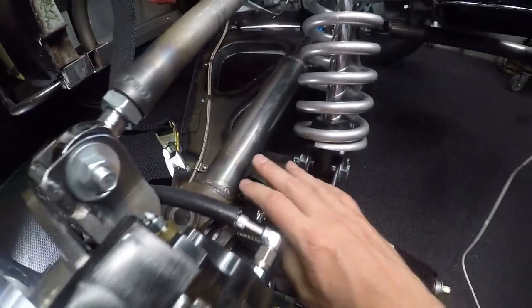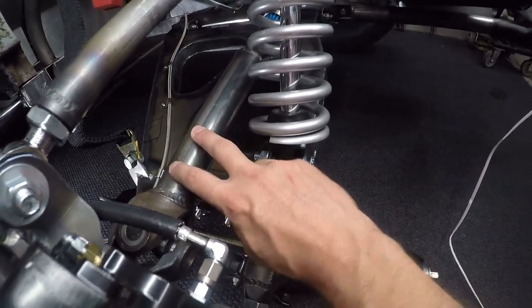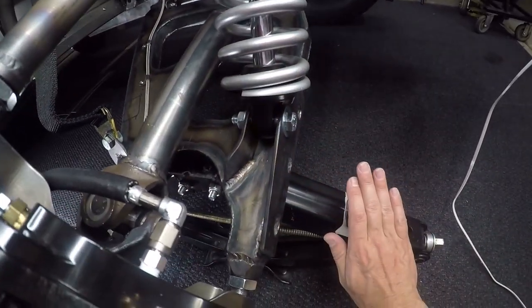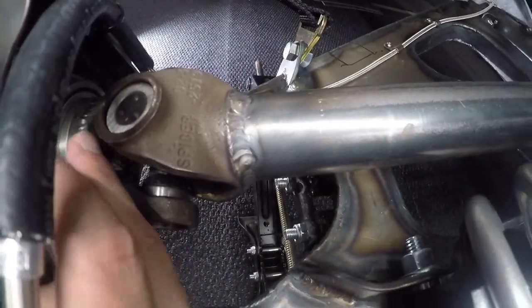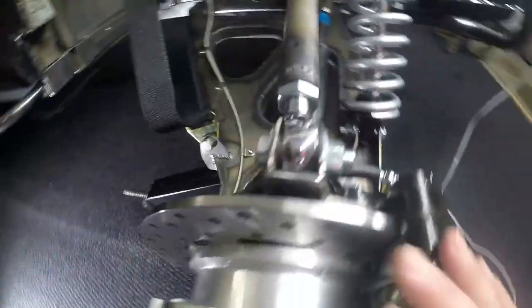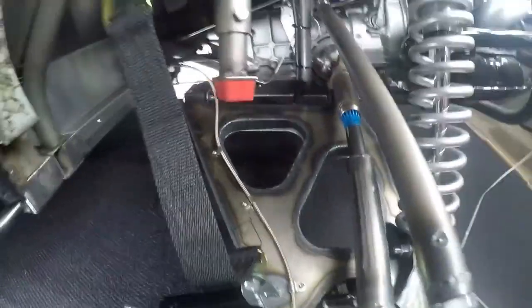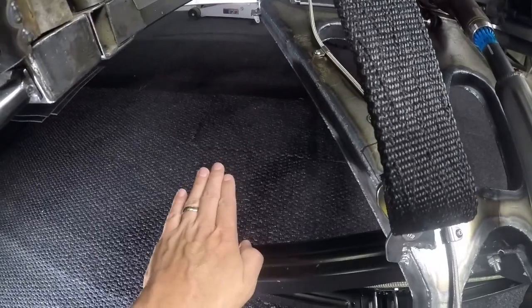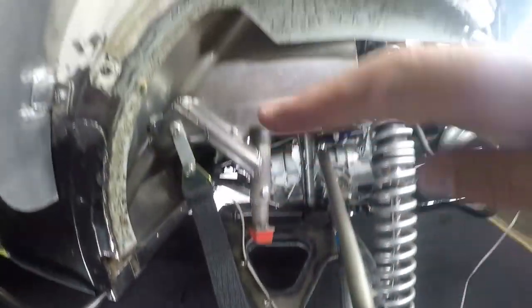Once I had the drive shaft in place, I was able to determine travel because I needed the drive shaft to tell me how far down my droop could go, because it's basically limited by when the U-joints max out. And then for compression, that was basically limited by my ground clearance in the center there. What I did is I mocked everything up so that the center of the chassis was three inches off the ground at full compression, and that's what I used to determine how far up this could go.